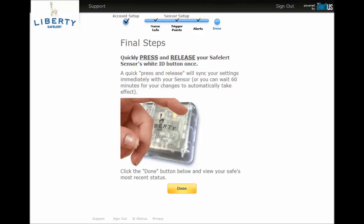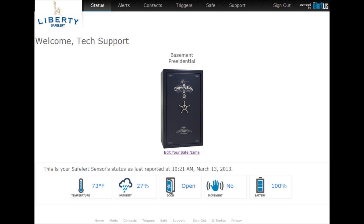We are almost done now. Quickly press and release your Safe Alert sensor's white button to immediately sync your settings with the sensor. Press done to view your safe overview with its most recent status. Here you will see the temperature, relative humidity, door state, battery level, and whether or not movement has been sensed.